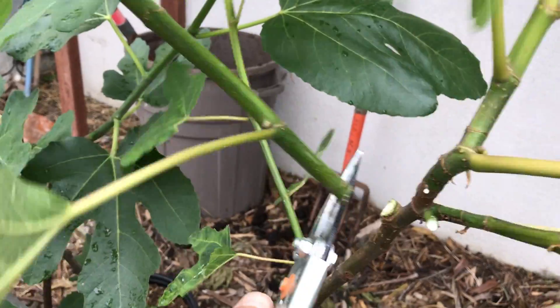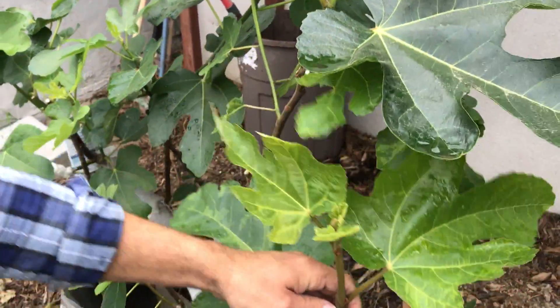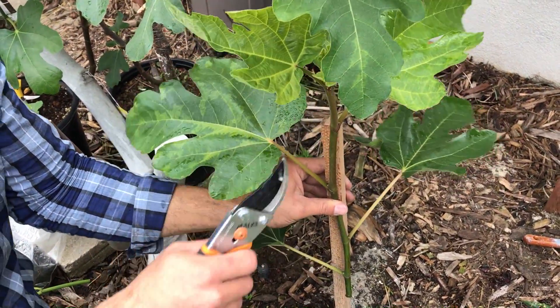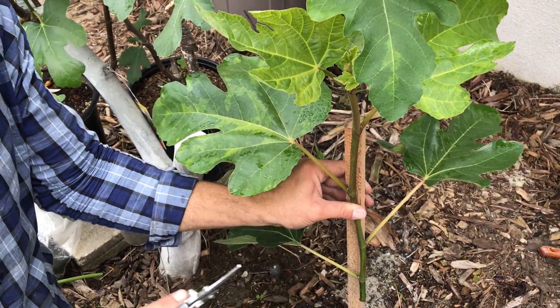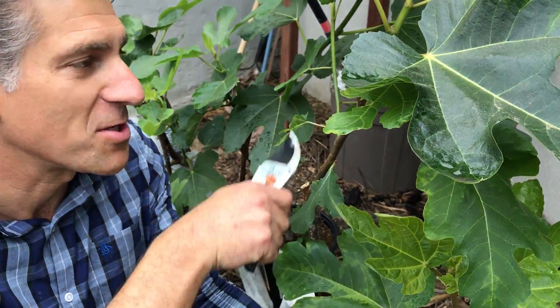So I'm going to prune that like so, and then for demonstration purposes I'm going to tie this cutting to this stick over here so you can see that this is going to start dying in the next few minutes and within the hour. You're going to see that the grafted wood is now getting its water and sugars from the grafted zone.